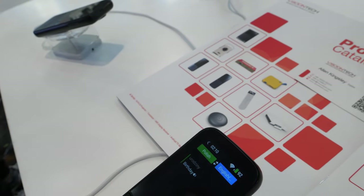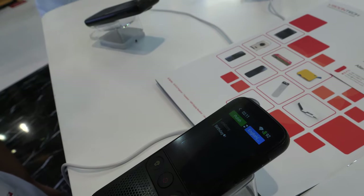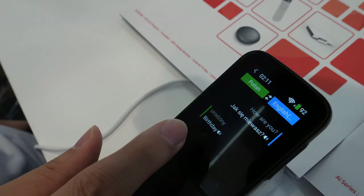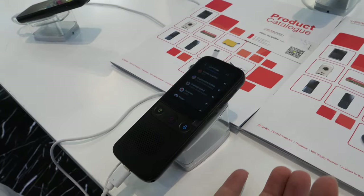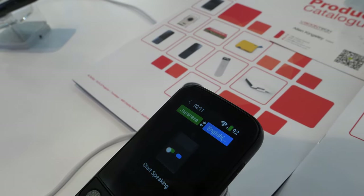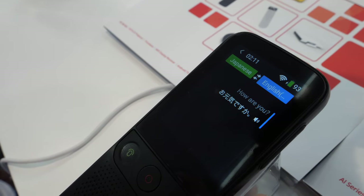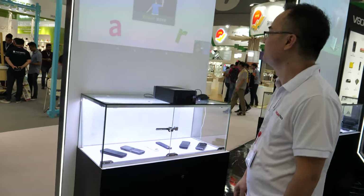How does it work? Let me show you. I don't know Polish, so let's do English to Polish. You hold and say 'How are you?' and then it translates into Polish. We can change to some other language — we can translate into Chinese or Japanese. Let's try Japanese: 'How are you?' — it's working.